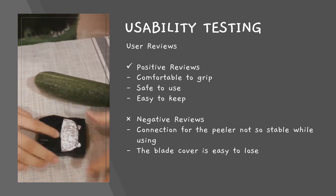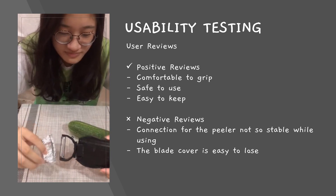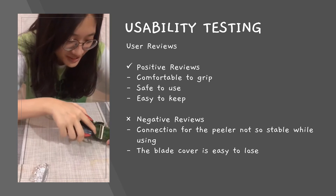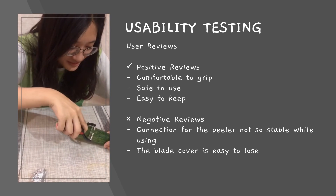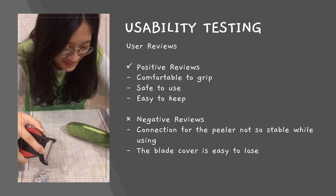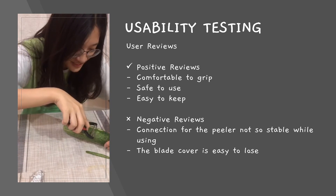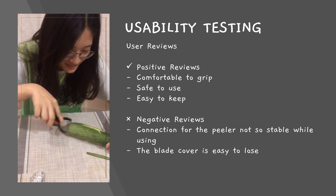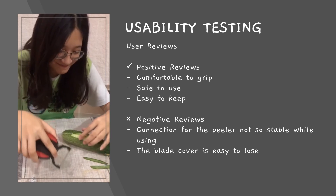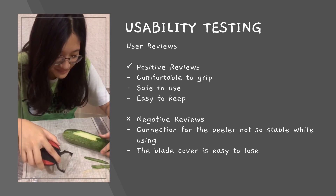After users tried our prototype, there were some reviews given to us. For the positive review, the handle of the vegetable and fruit pillar is comfortable to grip because of the rubber hand grip, and the user feels that this pillar is safe to use. The foldable design makes it easier for users to keep the pillar. At the same time, users felt that the connection of the pillar was not so stable while peeling cucumbers.